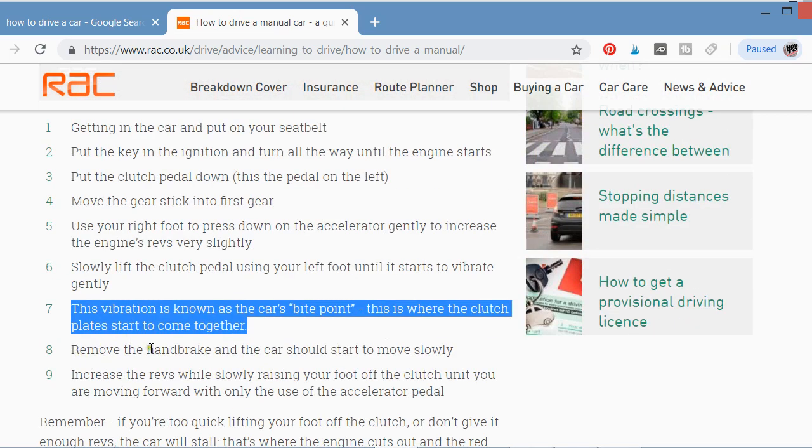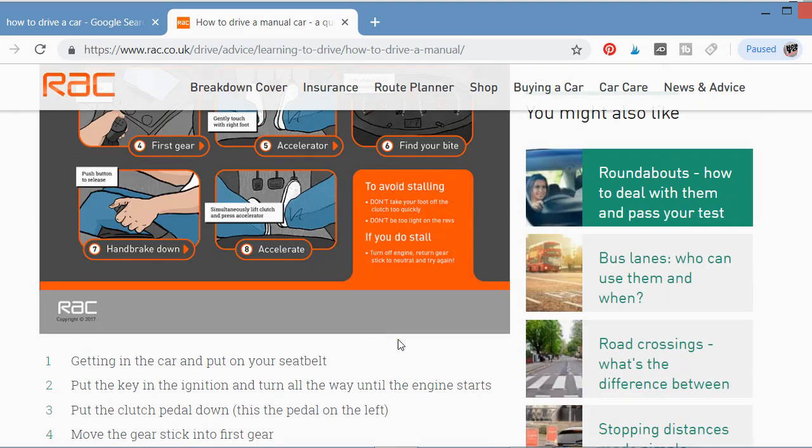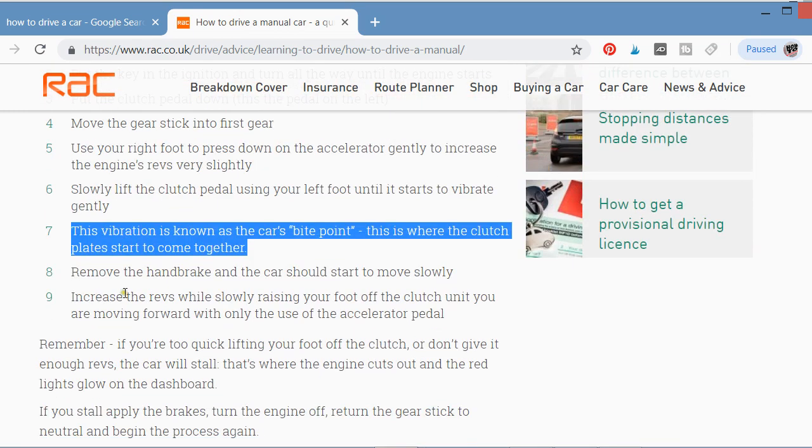Step eight: release the handbrake. As the car is moving gradually, push down the handbrake handle. Once you pull it down, you will see that the car is accelerating. Remove the brake handle and the car will start to move slowly.